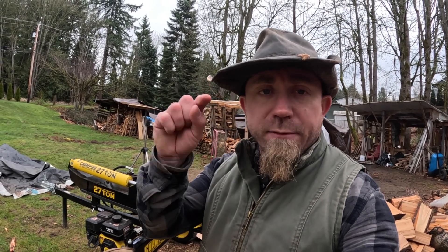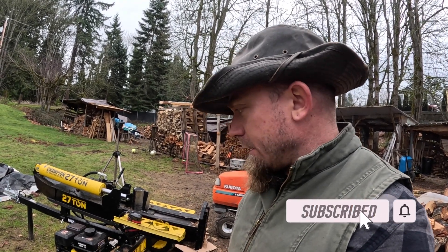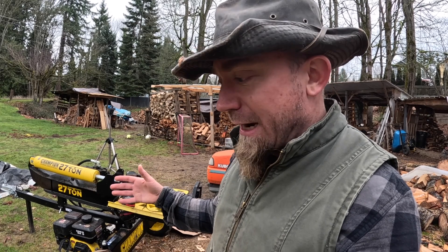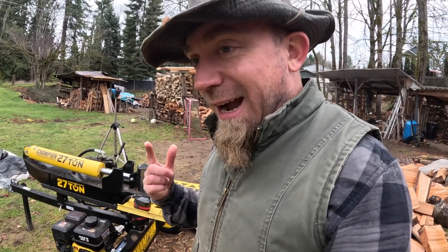Welcome back to another episode of Travis Does Firewood. Today we are changing the hydraulic fluid in the Champion. With any hydraulic splitter that is gas-powered, there's maintenance involved, which is why some people opt out and rent or have someone else do the maintenance. But it's definitely cost-effective if you're going to be doing firewood — whether you're going to sell it or burn it in your house.